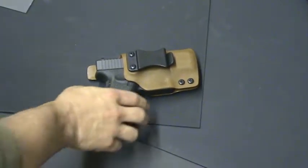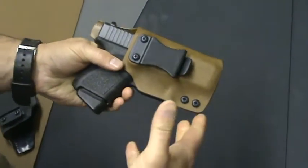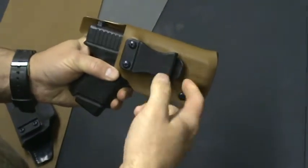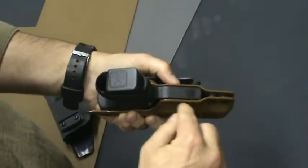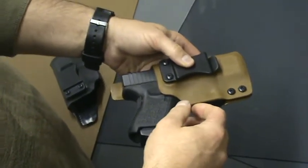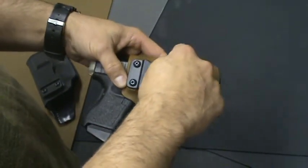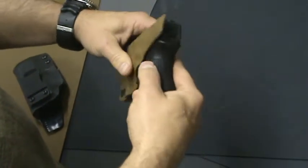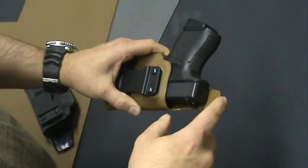So what you have is your typical inside the waistband with a polymer clip holster. The belt runs through here. It's got this tab here, you can pull it off and on, it's got a catch. Industry standard, cut around the trigger guard. And what we've done to make this happen one handed is we changed the retention in the holster around the gun.